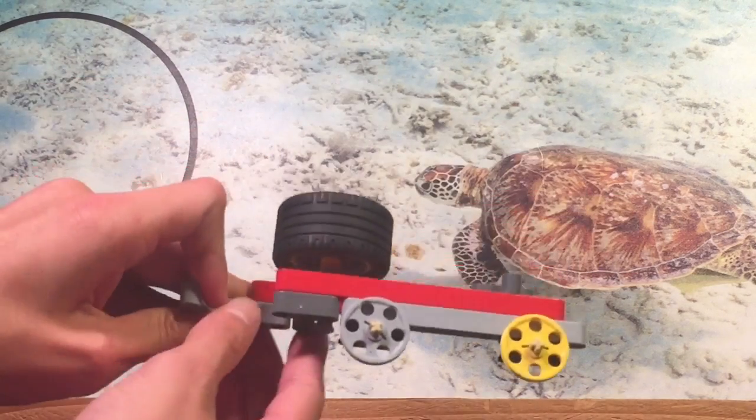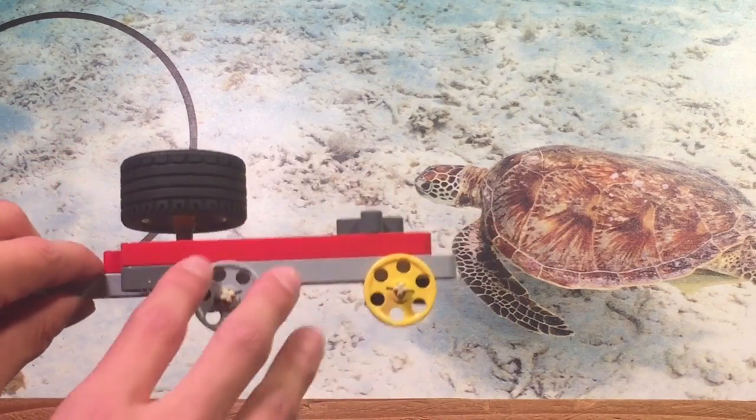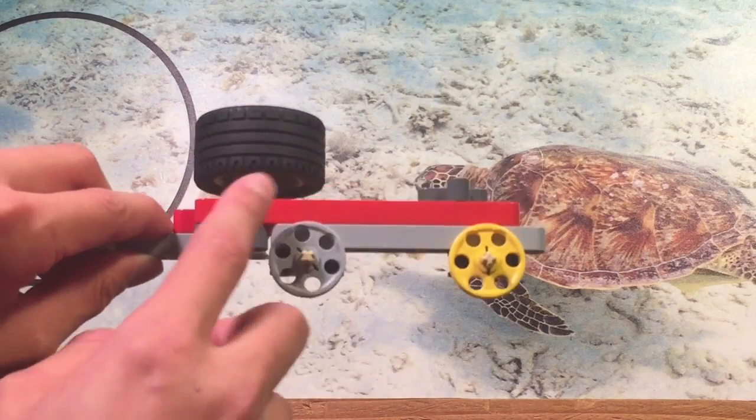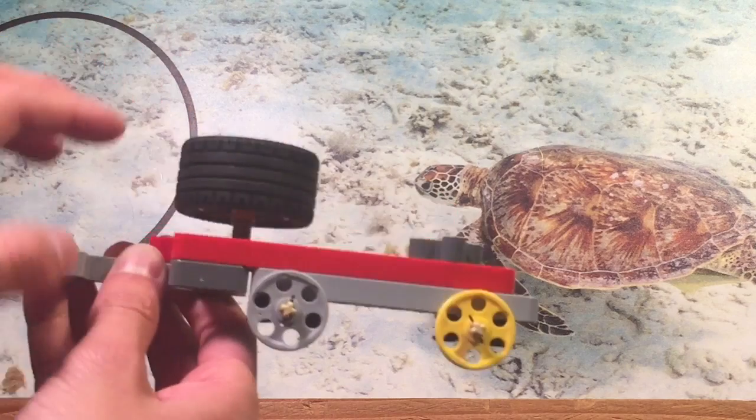Here's a model of a section of the robot where you would follow the wall with. There are three wheels: the leading wheel, which is the yellow wheel, the following wheel, which is the gray one, and the driving wheel, which is the one with the tire.